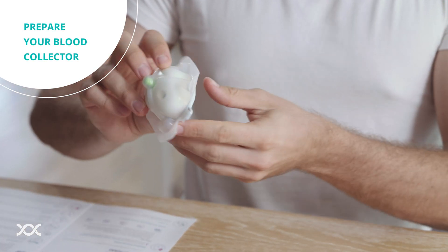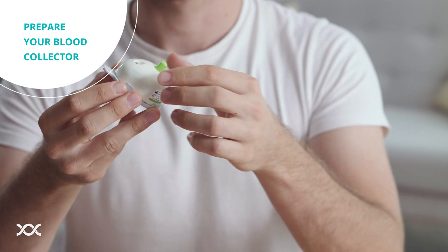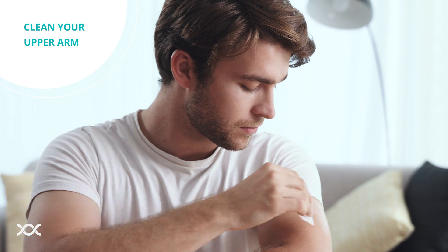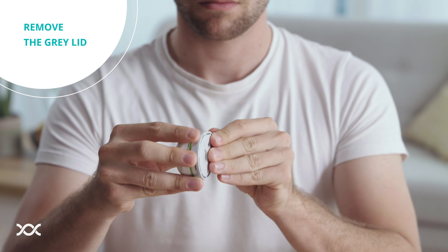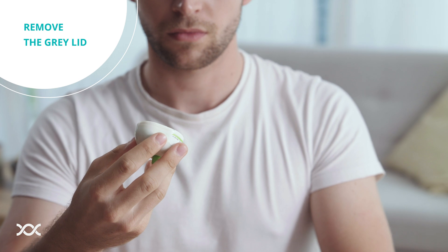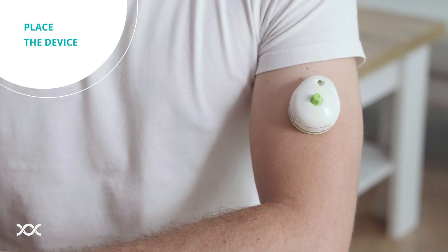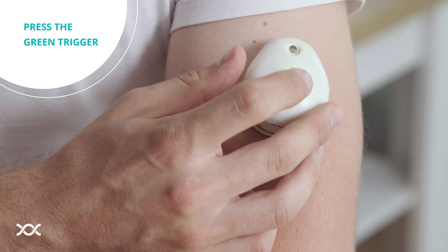Take the blood collector out of the silver foil bag. Discard the silver foil bag, but keep the plastic shell for later shipping. Take the alcohol swab from its wrapper and thoroughly wipe the least hairy part of the upper arm. Allow the cleaned area to dry for 30 seconds. Remove the gray lid from the bottom of the blood collector and throw it away. Make sure that you do not touch the sticky underside of the device. Press the device firmly to the outside of your upper arm. There is no need to hold it during the blood collection. To start the collection, press the green trigger.